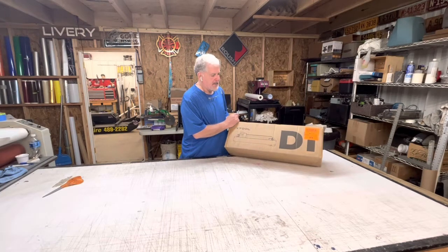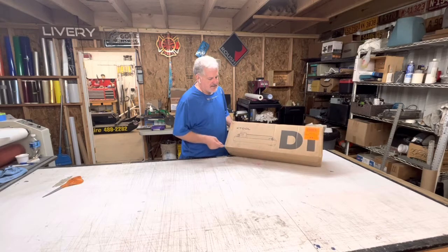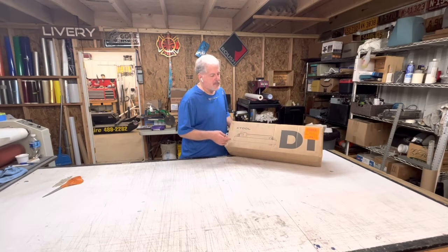I sold my CO2 laser — I used to do a lot of leather patches, plaques, and different things like that. The only thing I didn't like about that one is that my bed area was pretty small, and unless I could fit it inside the box I couldn't do it. This one, as you can see on the outside of the box, has legs — so you can raise it, put it on top of a door or cabinet, zero in your diode laser, and engrave bigger platforms underneath the machine.